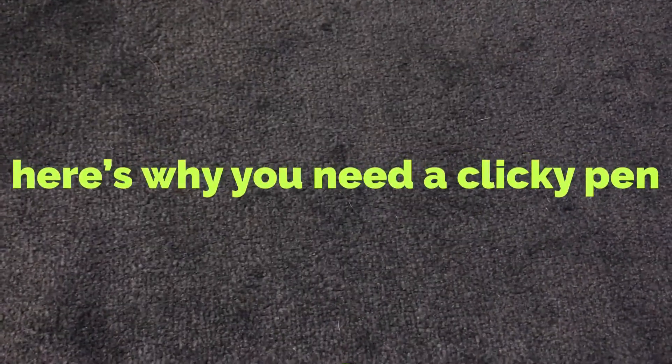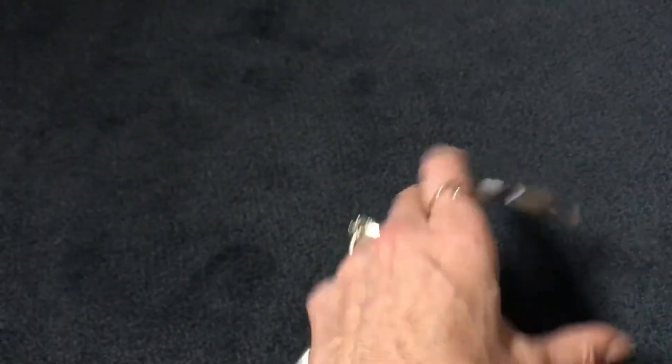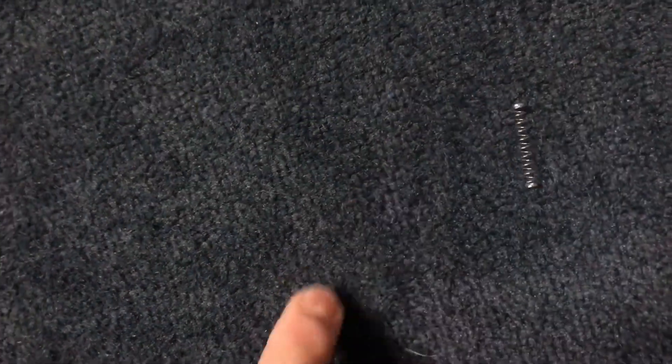The reason you need a clicky pen like this is because you're gonna need the spring that's inside. I'm trying to do this with one hand — look what I'm trying to do for you here. Unscrew the pen and then inside right here you'll find the spring. Whoops, where'd it go? There it is. That's what you need — that.